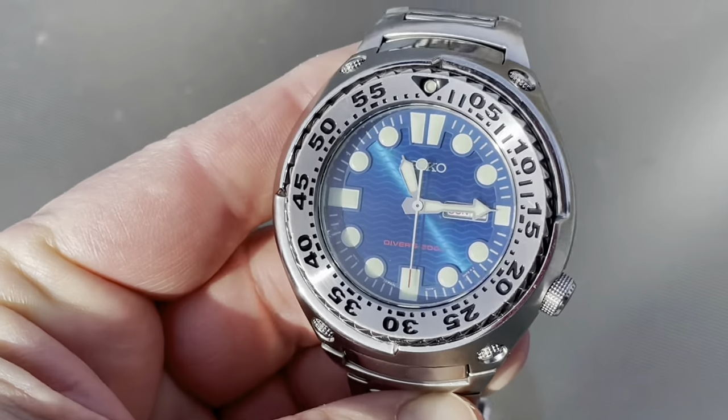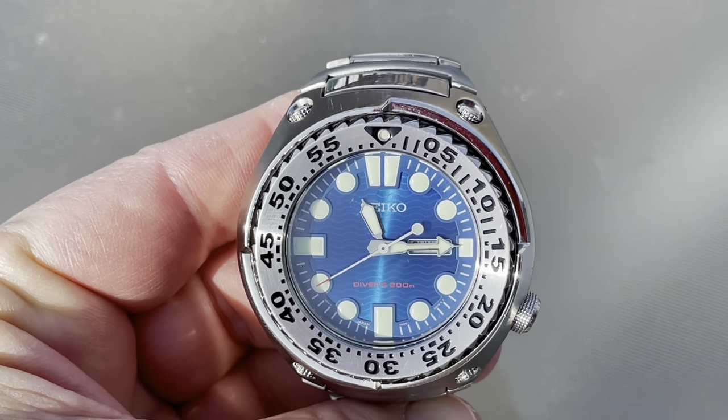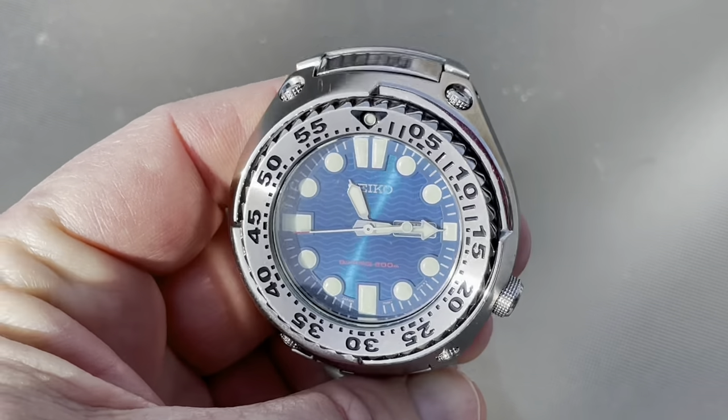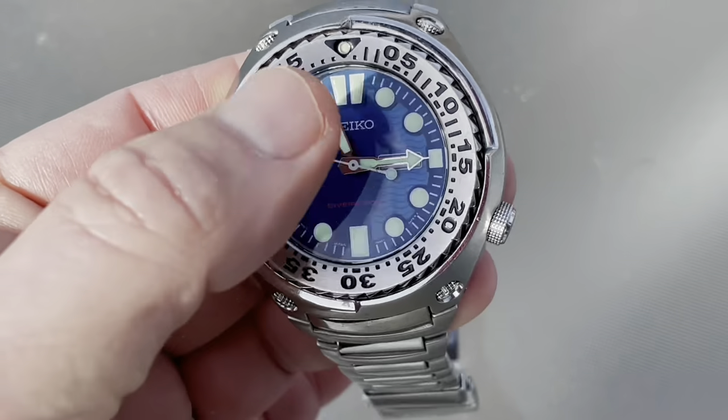Look at that dial — absolutely incredible. This has neither gained nor lost even a quarter second in about 72 hours. Pretty amazing. And you've got a luminous pip here.